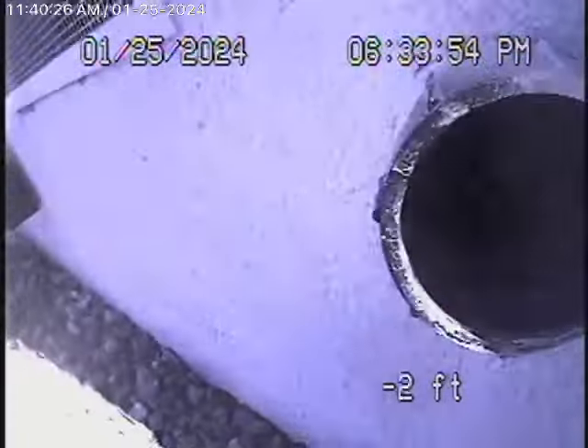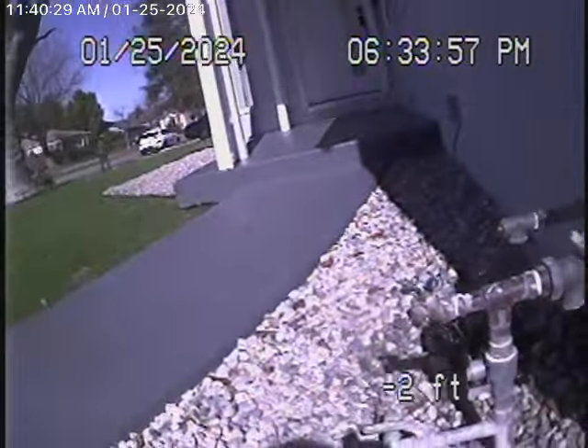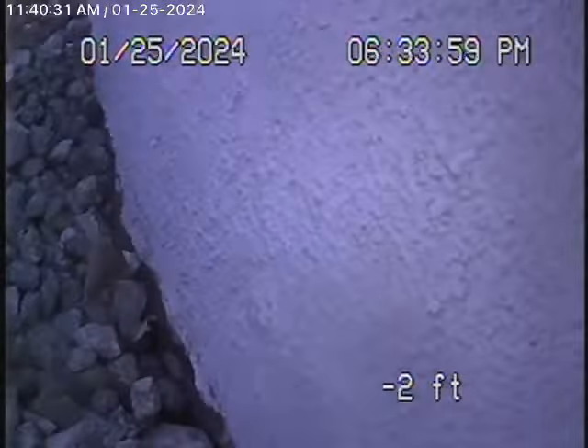Here it's going to come out of this little two-inch clean-out, located in the front of the house by the water shut-off valve. And we'll stop the recording here.